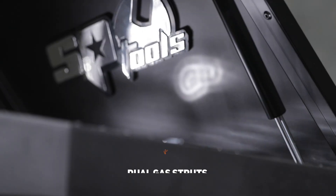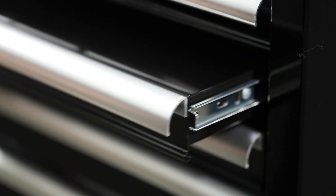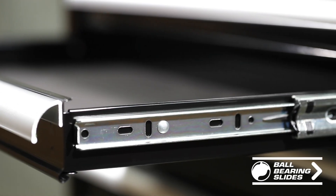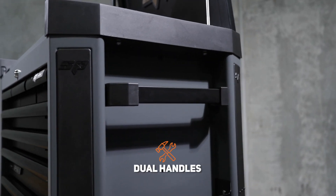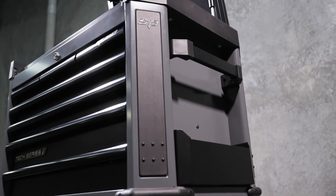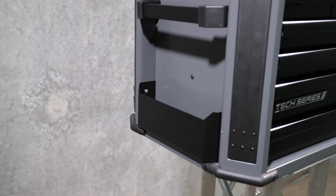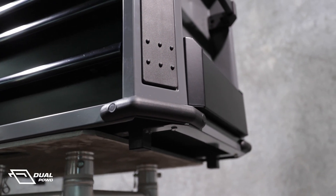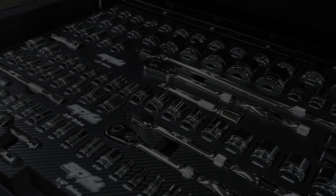The lid of the tool chest has heavy duty dual gas struts. The drawers are equipped with soft closing full extension ball bearing slides, rated to carry 40kg per pair. The side of the box is equipped with recessed easy grip handles, and extra storage is available in the sides for holding aerosol cans and similar. The corner of the tool chest features bump protection corner strips to help maintain the high quality dual layer UV resistant powder coat finish.